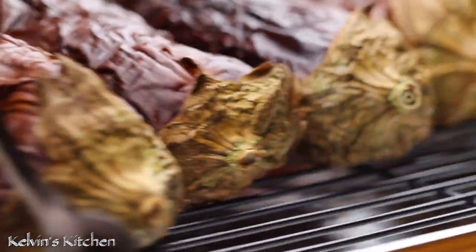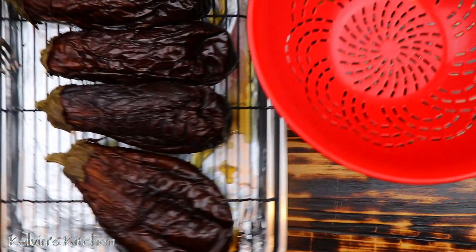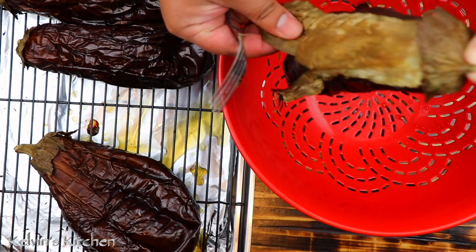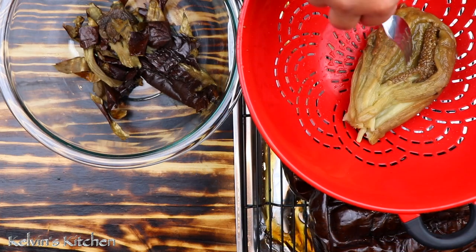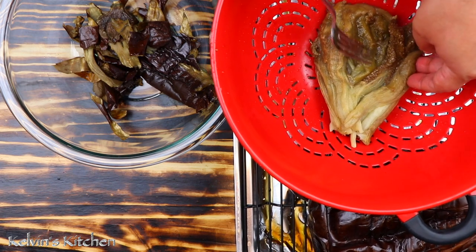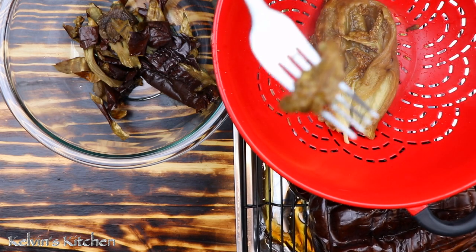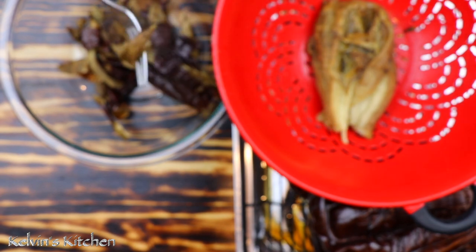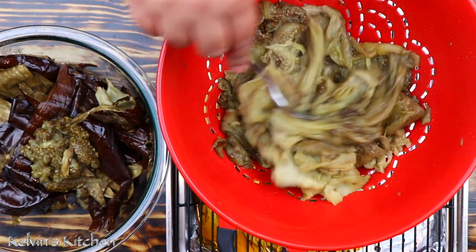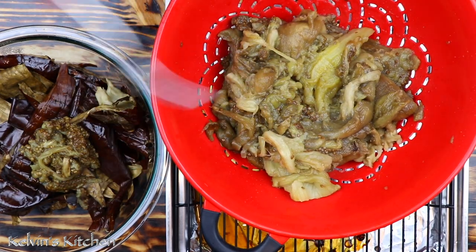Let them cool off for a few minutes because they're extremely hot. Once they have cooled off, go ahead and peel the skin. Here's one of our female eggplants — you can tell by how many seeds it has; it is full of seeds. I'm going to remove some of them so the baba ganoush doesn't come out bitter. Now that all the eggplants have been peeled and some of the seeds taken out, you may discard the skin as we're not going to use it for anything.